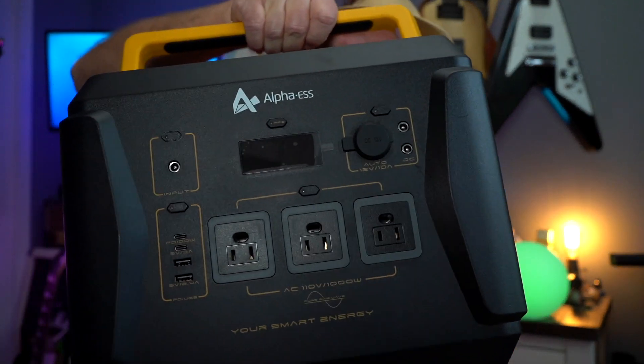I've got something really cool today. I've been getting into solar power, solar generators and things like that. So today we're going to be taking a look at the BlackBee 1000 from Alpha S.